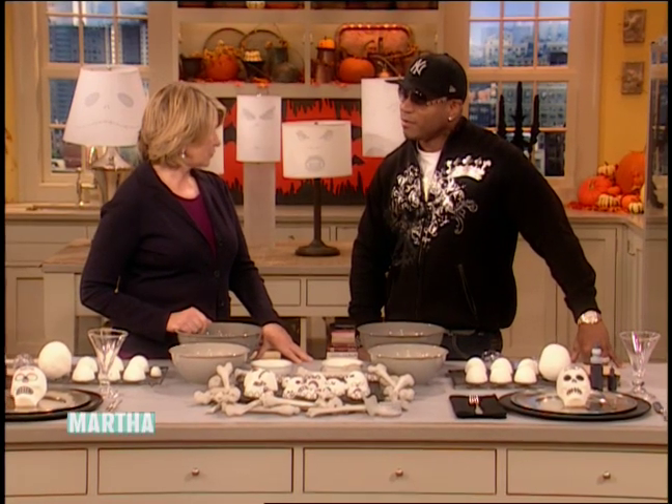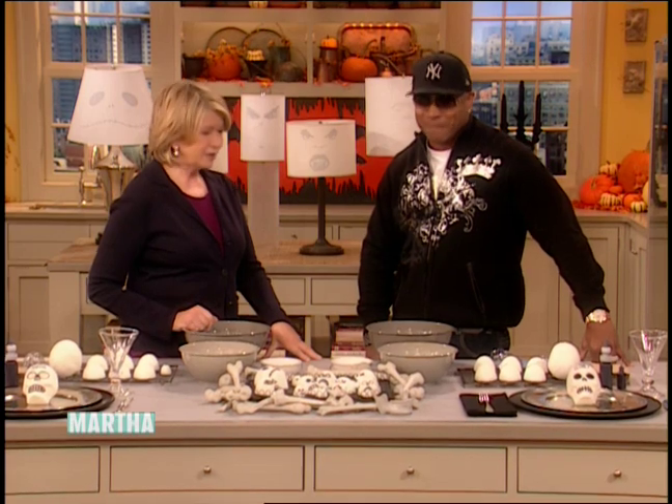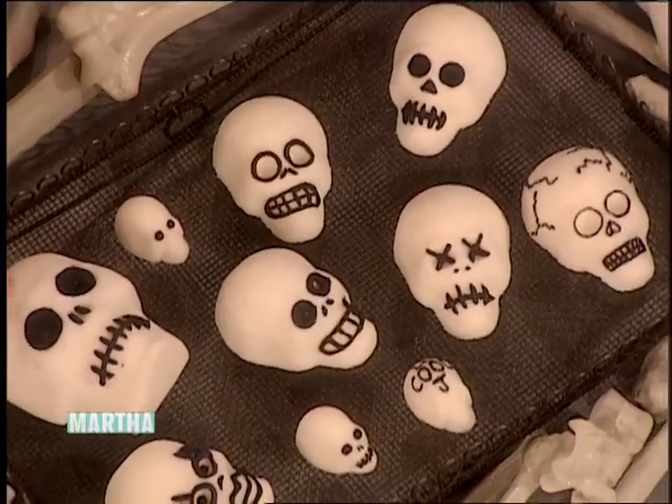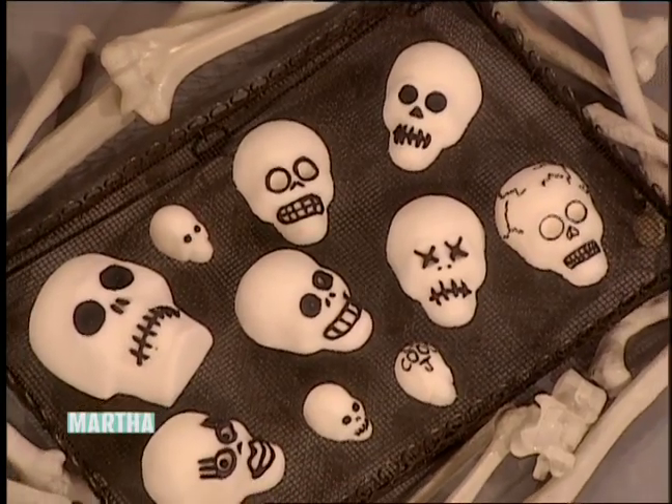I thought I would show you how to make something that the kids will really like for your Halloween dinner table. I would love to make something. Okay, so these are skulls. Look at these. They really celebrate the Days of the Dead.